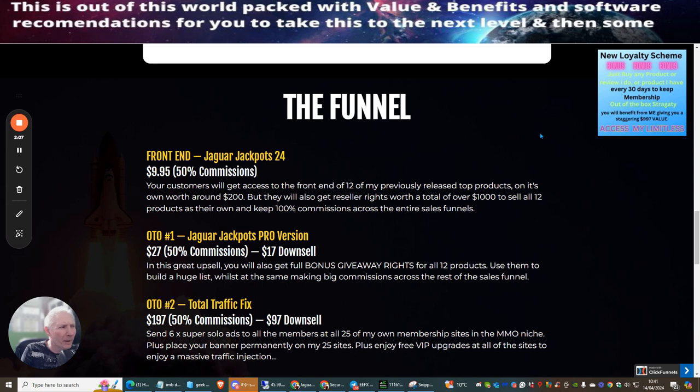Inside my monthly membership you can get over £4,000 worth of bonuses, great value and benefits accessible for an extra 30 days. I set up the loyalty program so people can access my memberships without paying the high-end prices.